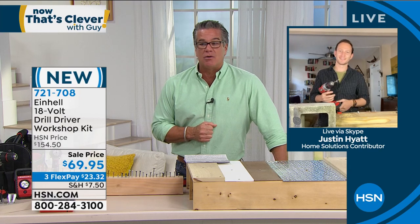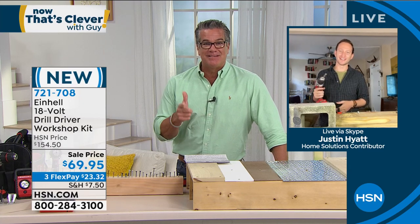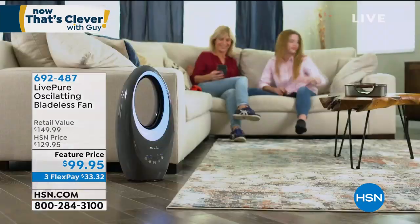Justin, thanks buddy. Appreciate you guys. See ya. We'll see you next time. I want to remind you quickly, we still have our air purifier — our air cleaner — available for you. Here it comes, and it is beautiful.